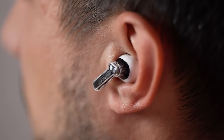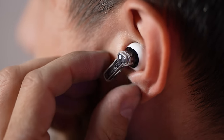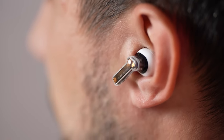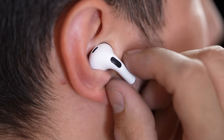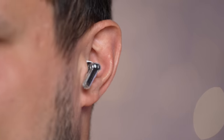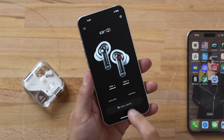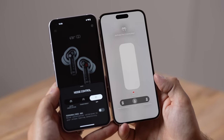One thing I love is that the controls are pretty much identical to the AirPods — you can click, double click, and press and hold to enable noise cancellation or transparency mode. It even has a somewhat similar click feel. In the app, there's a very similar slider to what you'd see on the iPhone.